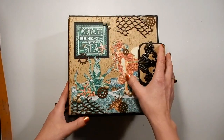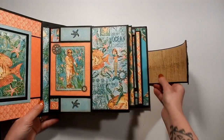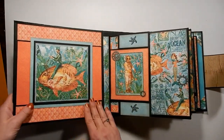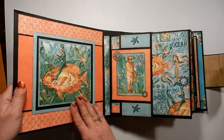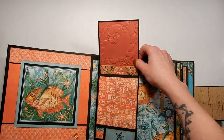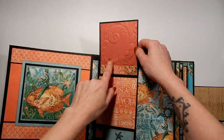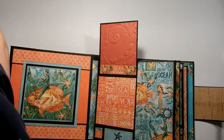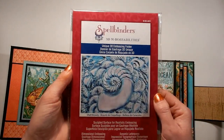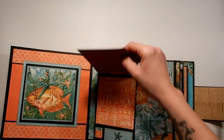We'll open it up. The inside front and back cover I left really simple. On the first official page, we've got a flap that goes up, which is magnetized. I used an embossing folder — it is the Spellbinders 3D Embossibilities, the Shell Beauty — so I embossed it there.